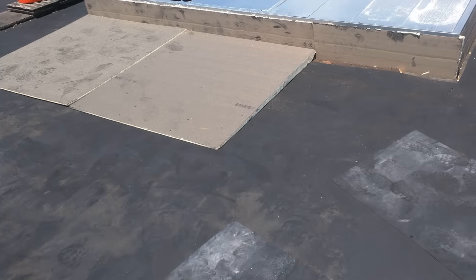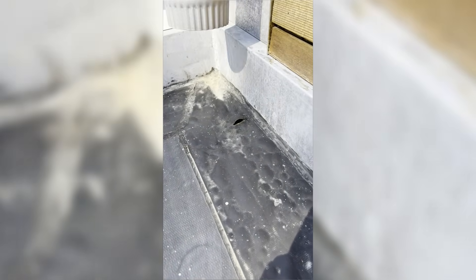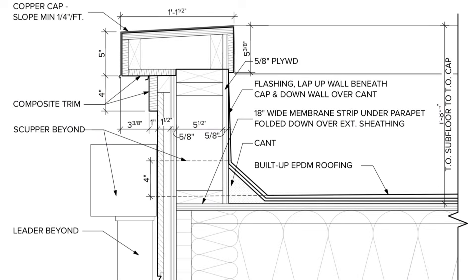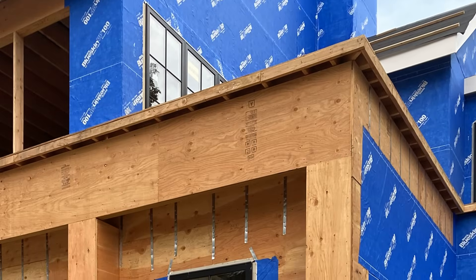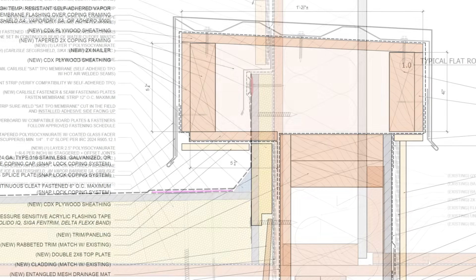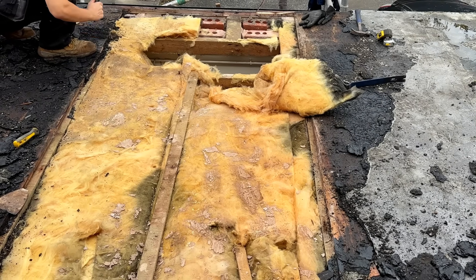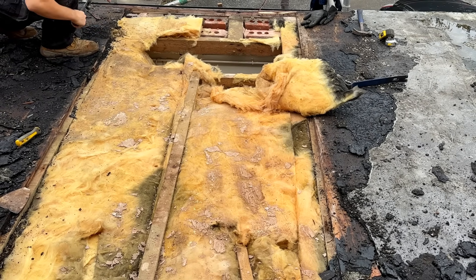In this video we're going to share a flat roof remediation project that we consulted on, talk about how and why that flat roof failed both from a design perspective and a construction standpoint, and then walk through some construction details of our solution and the overall remediation strategy. Whether you're a design professional, contractor, builder, or even a homeowner, you're going to get something out of this.